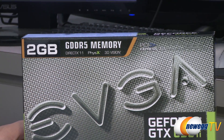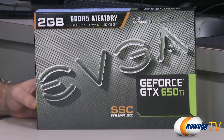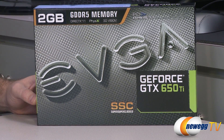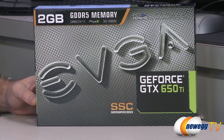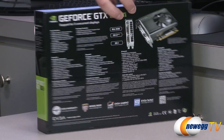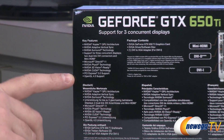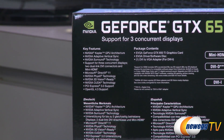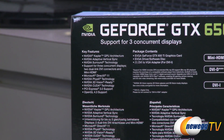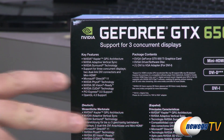It's PCI Express 3.0 compatible, and the SSC being the Super Super Clocked version means that rather than the stock or reference clock speed for the 650 Ti which is 925 megahertz, this card runs at 1072 megahertz. On the back of the box there are more features listed — you get a lot of 600 series goodness such as adaptive V-Sync, TXAA, and FXAA.